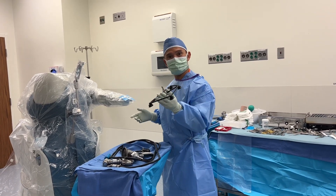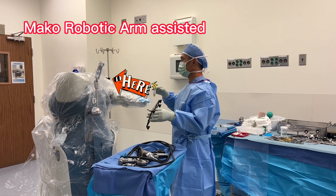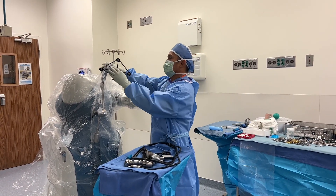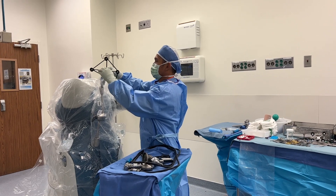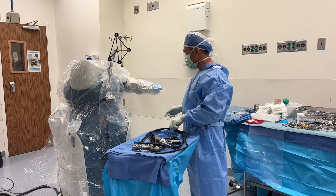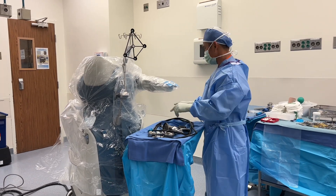We're doing a left totally MAKO arthroplasty. So this is the robot. We're going to put this array right here. I already rigged the MAKO robot, so I'm putting all the attachments on now.